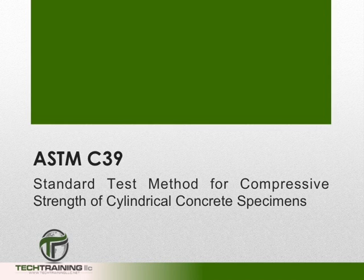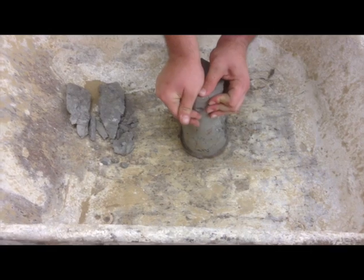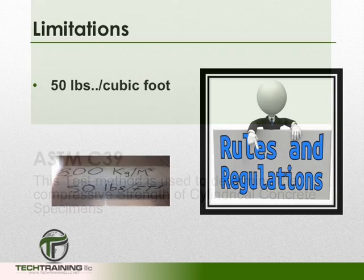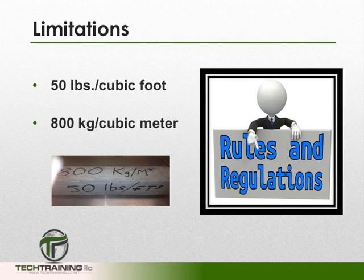ASTM C39 is the standard test method for determining the strength of cylindrical concrete specimens. This procedure is used to determine the compressive strength of cylindrical concrete specimens such as molded cylinders and drilled cores. This procedure is limited to concretes with a unit weight greater than 50 pounds per cubic foot or 800 kilograms per cubic meter.